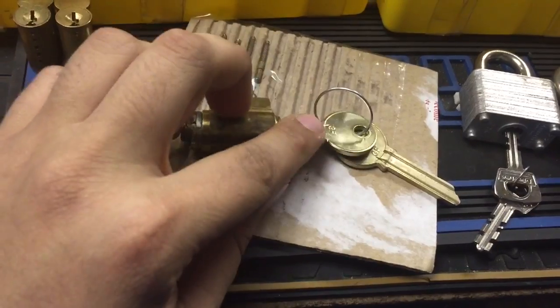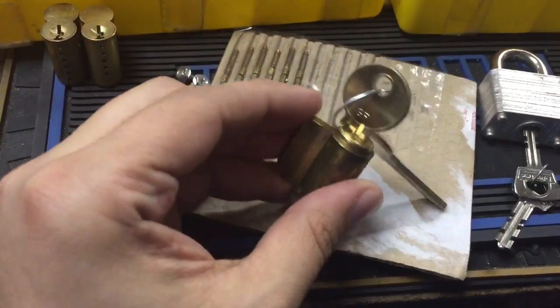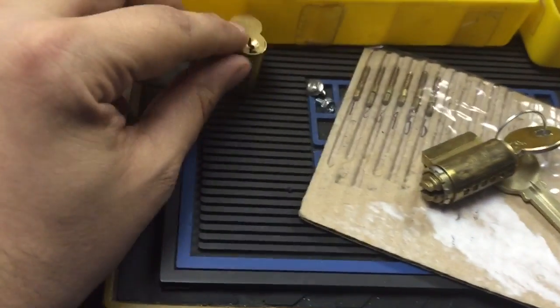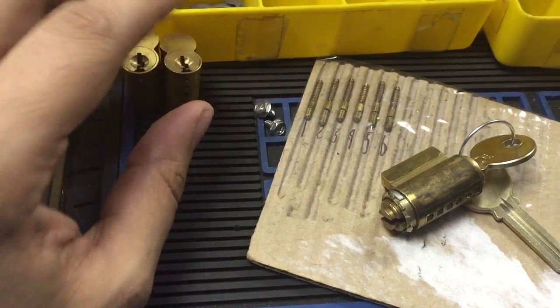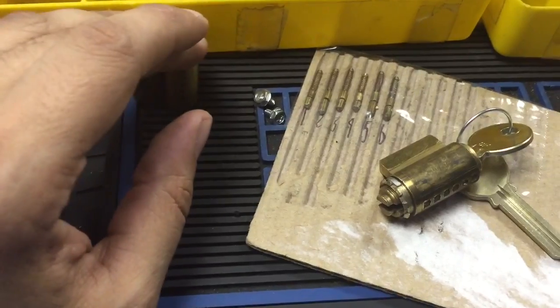For Will Status 6, I got the blanks for your knob cylinder. This is a GF keyway and I'm still working on these cores. They're one of KSP's keyways, but I have the blanks on order.